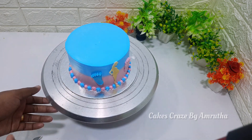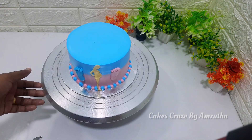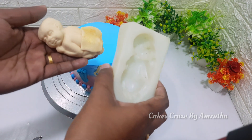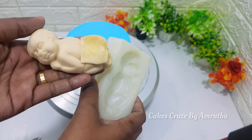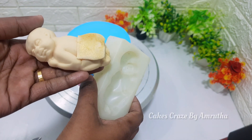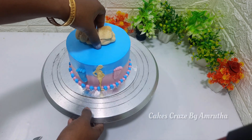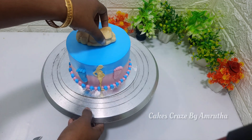This is made by the baby food. This is made by the baby. You can also cut the skin color to make the baby's skin. This is made by the baby's face and the cake.